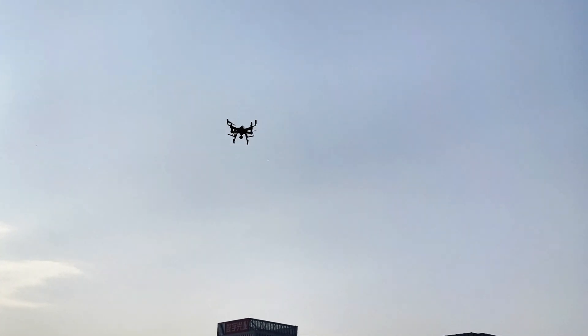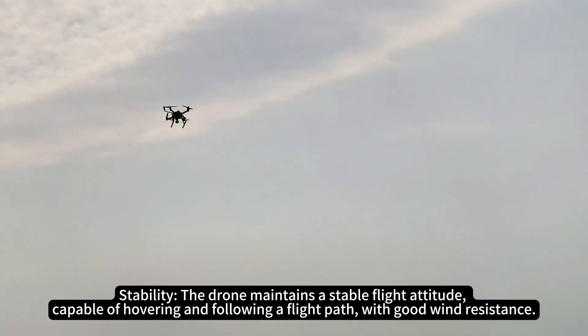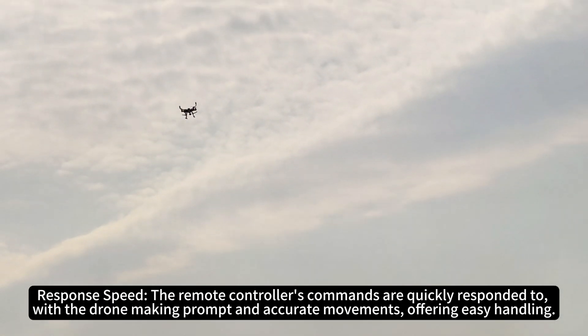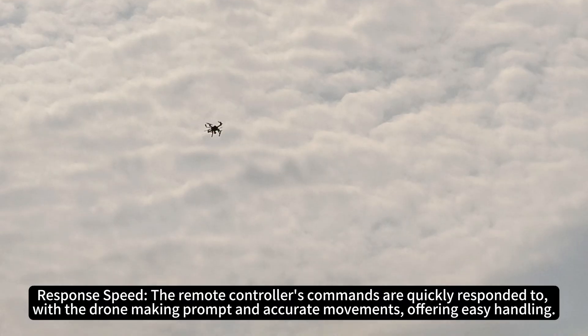Flight performance. Stability: the drone maintains a stable flight attitude, capable of hovering and following a flight path with good wind resistance. Response speed: the remote controller's commands are quickly responded to, with the drone making prompt and accurate movements, offering easy handling.